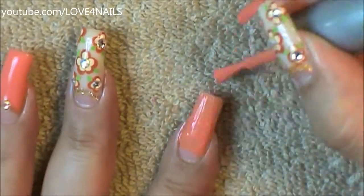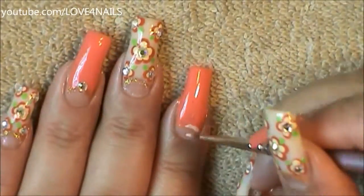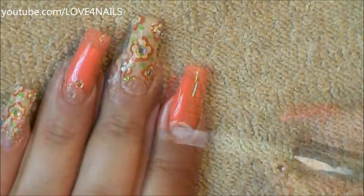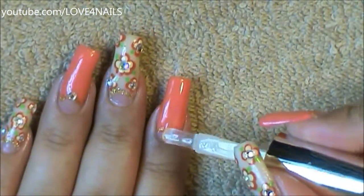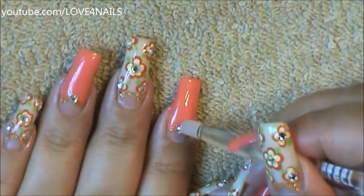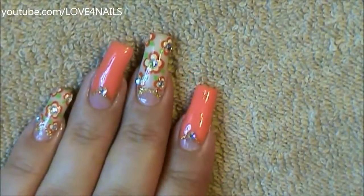I'll remember to list all the colors I used in the description section. Now I'm going to be outlining the bottom area that I left exposed with a golden color. In the center of my golden line I'm going to be applying top coat so that it could become nice and sticky and I could place a three millimeter size crystal. And that's it for this design — apply your top coat and it'll be complete.